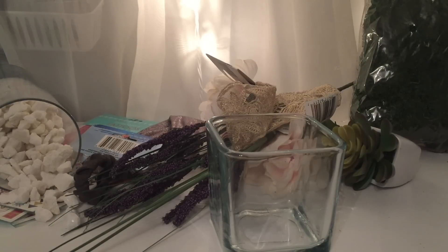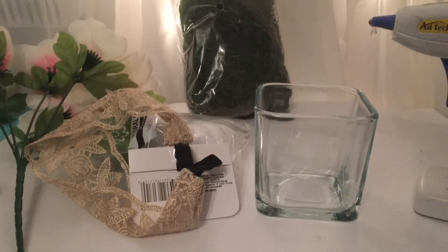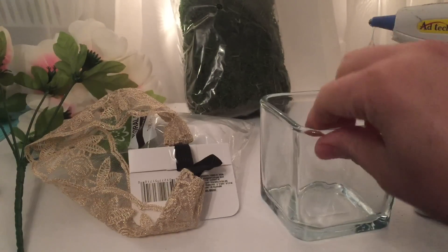Are you guys ready? Let's get started! For the first floral arrangement we are going to need our glue gun, green moss, and this cute squared vase.